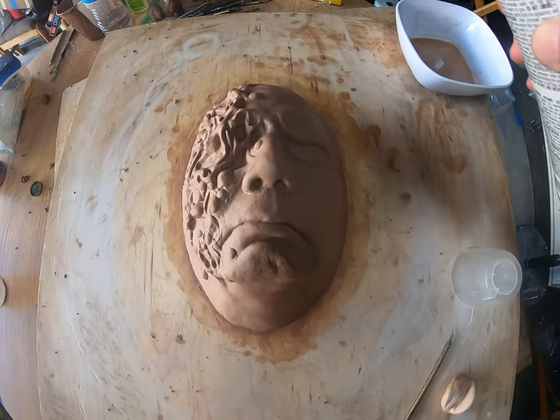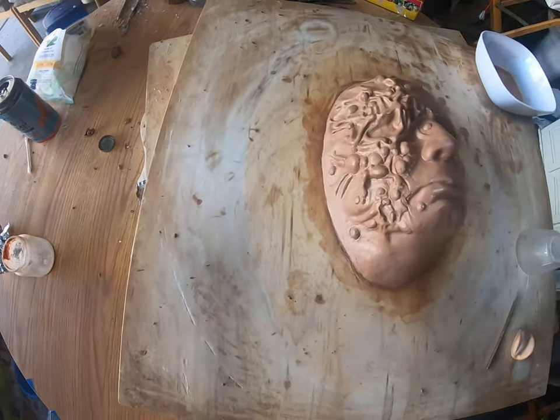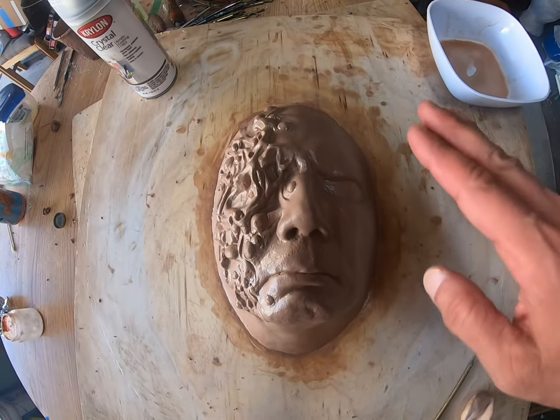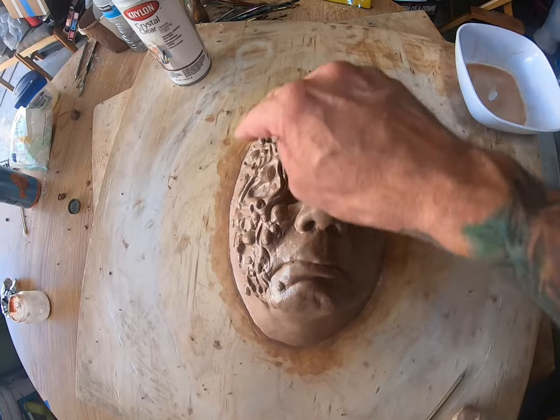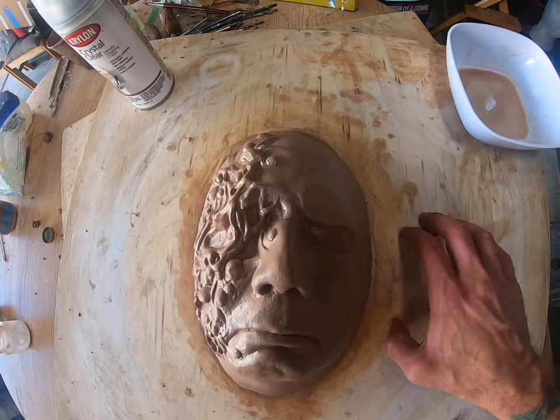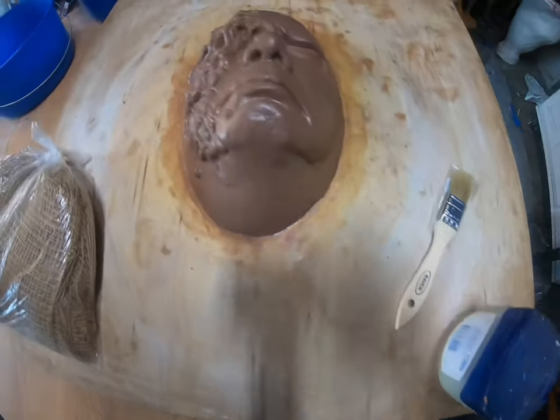Shake well and give it a light mist. Now before we start molding, we're going to put some Vaseline around the edges so when the plaster sets it's not going to stick to the wood. So we're ready to mold this — got our mixing buckets, ready to go, let's get it started.